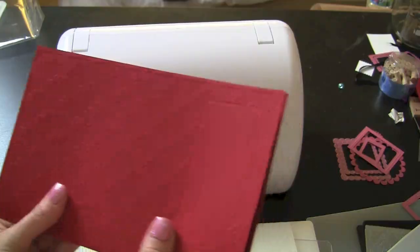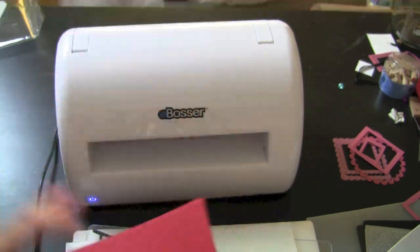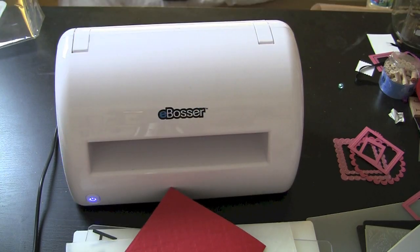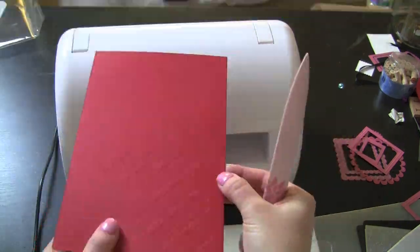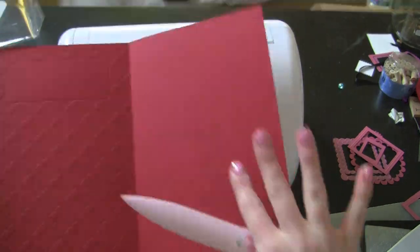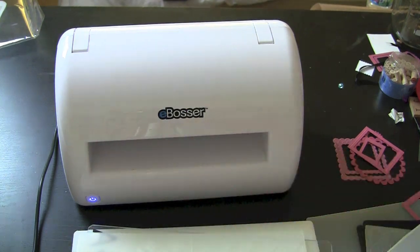It actually scores the card right where it would fold, so this completes a card for you. There's a little place where you can put in your stamp sentiment or whatever you'd want. I'm going to trim off that edge. Then just fold it over — you can see how complete this looks, with space to put something right inside. You open it up and the design is still on the inside, perfectly scored. You could put your little message in there, and on the back you can even put a handmade-by note. It's a quick, easy 8.5 by 11 card.